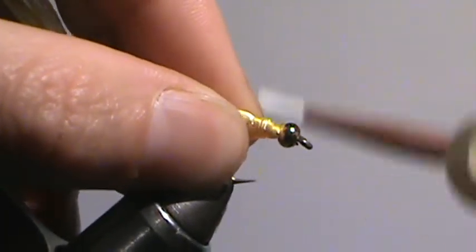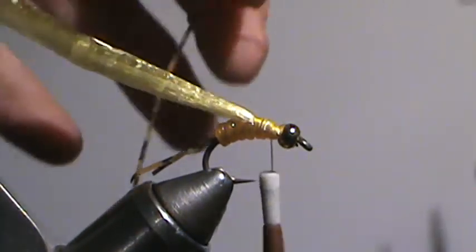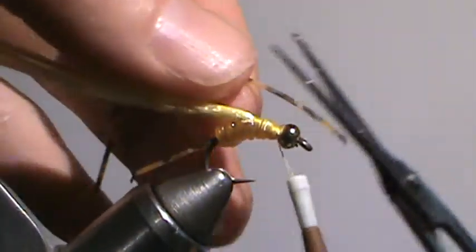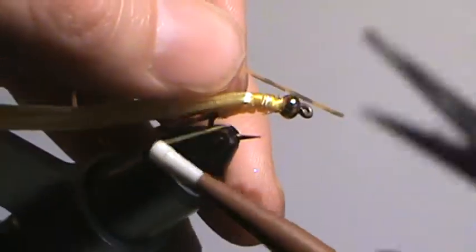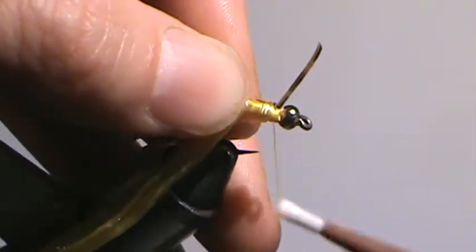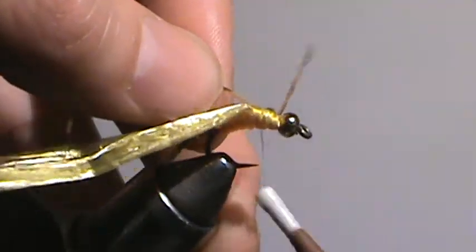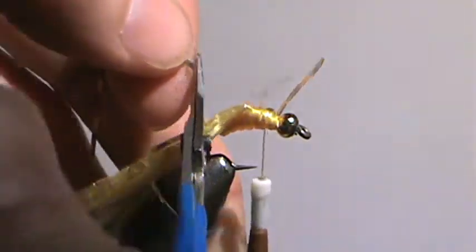That way you have this little kind of shelf to do the next part with, which is just the same rubber legs again. I do these by kind of turning it sideways and again doing the loose wrap and then cinching one set down on the far side. A couple wraps like that, and snip it off.